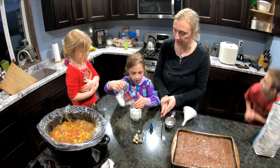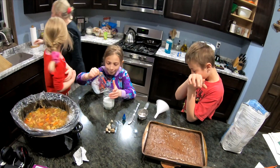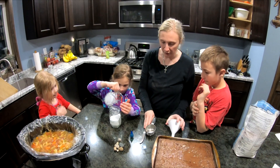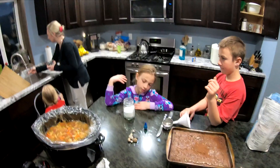You're gonna do the water next. Now, you can do the water one of two ways: you can just nuke it for like 45 seconds, or just get really hot water. So I'm gonna use really hot water from the sink.